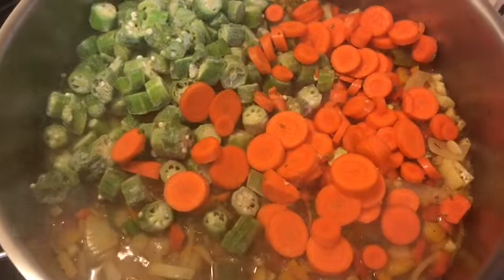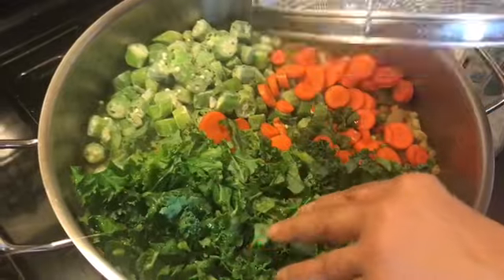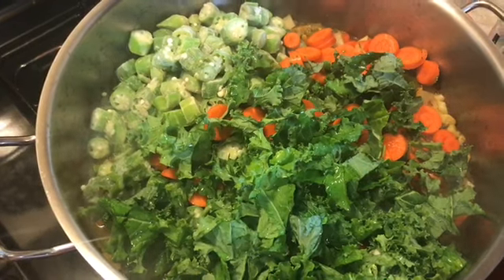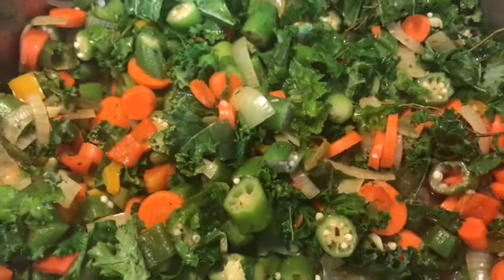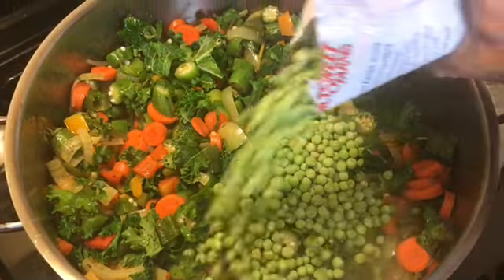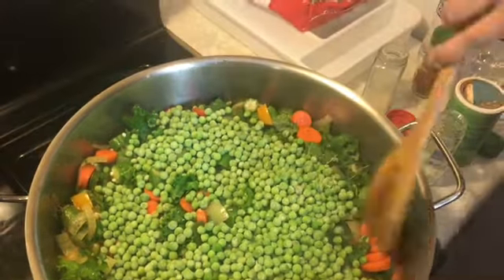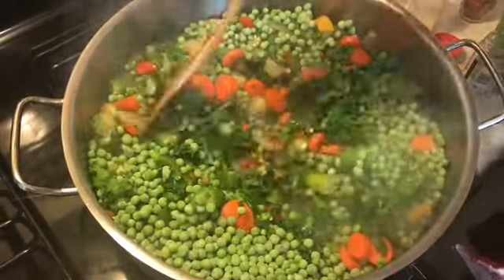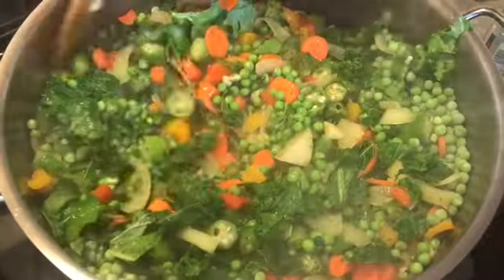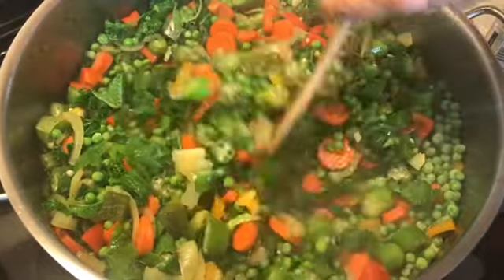I'm going to put in the kale — these three things take a little bit longer to cook. I've stirred everything around and I also want to add in my peas at this point because I want them to cook for a good little bit. That's a 24-ounce bag of peas. I'm going to put the top on and let this simmer for about 10 minutes before I add in the liquid and the rest of my veggies.